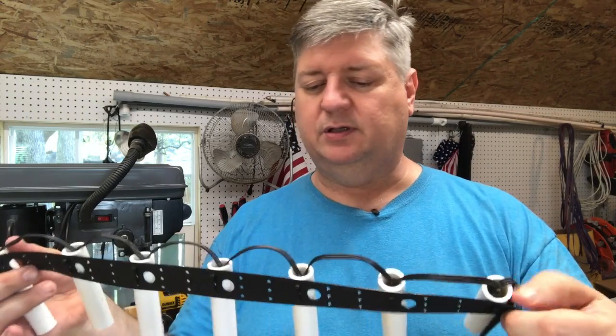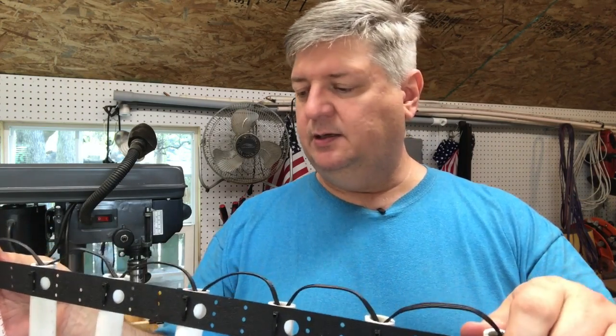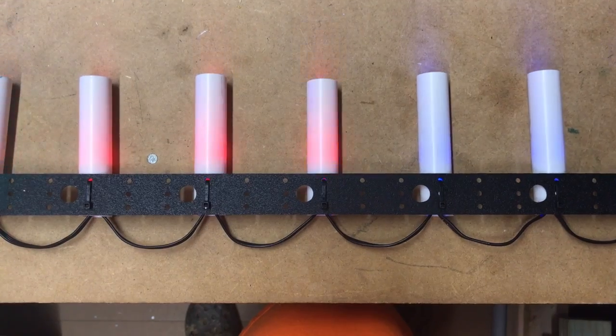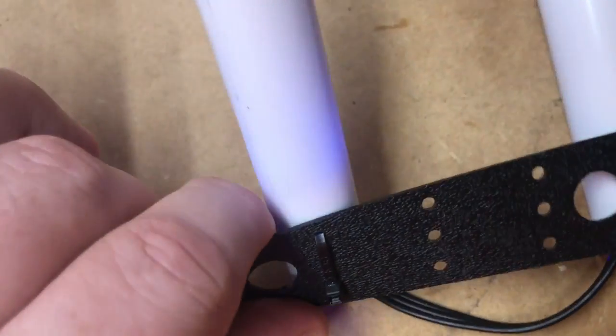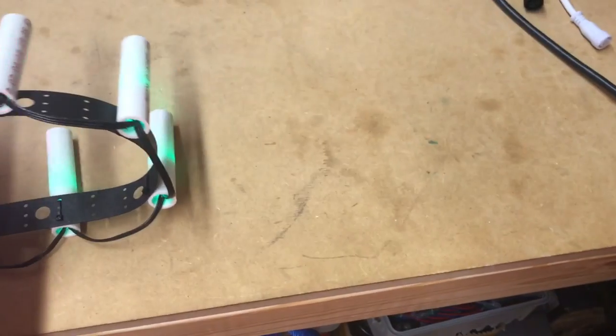These actually weigh more than it looks, so it's still going to cause it to bow, but I should be able to mount it in three or four places for a 10-foot piece to actually hold it up straight. Here's what this looks like in the dark. And then this is what it looks like in the light. I think it's going to produce the effect I want without having to pay a whole lot of money for the lenses. This time I'm going to do one string of 50 pixels, put it up on the side of the house, see what it looks like, and then either continue or take another direction. I think this second phase will work well.